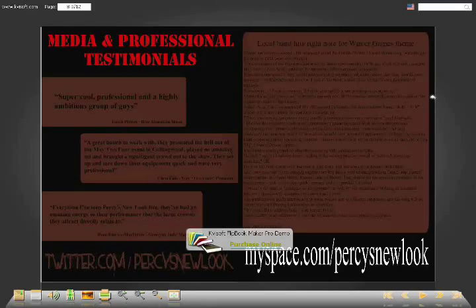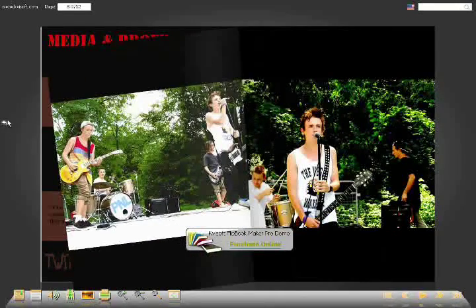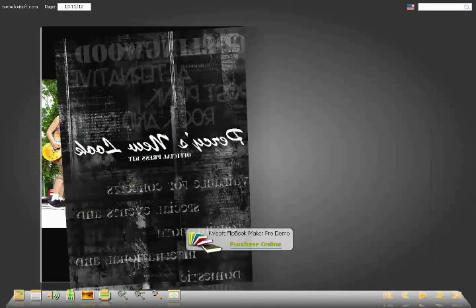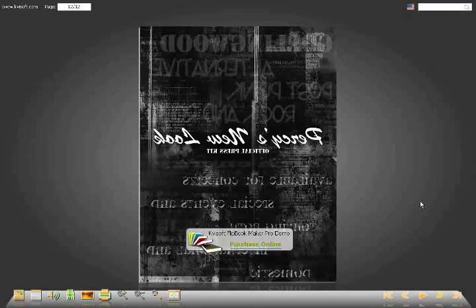I put a couple of color photos in because, after doing research across hundreds of different websites, a lot of them say that management people want to see the color ones. So let's put the color pictures in at the end. And that would be the back cover, which is just reversed from the front cover. That's it — just bio, press clippings, a couple pictures. I'm sure there are websites online that'll give you a detailed list, but anyway, have fun.